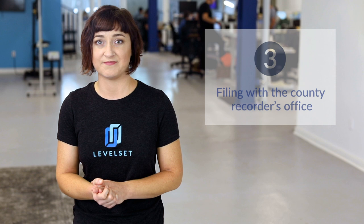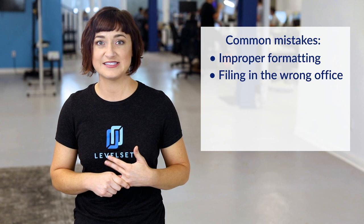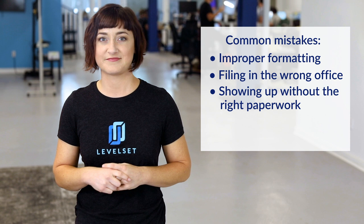It's finally time to file your mechanics lien. This might seem like the easy part, but don't get too confident — a lot can go wrong with lien filings. Some examples are: improper formatting, filing in the wrong government or county office, showing up without the right paperwork, incorrect filing fees, or missing the filing deadline. Let's talk about how you can avoid these mistakes.